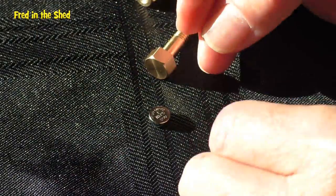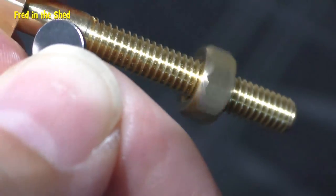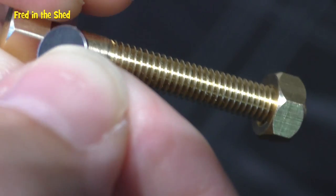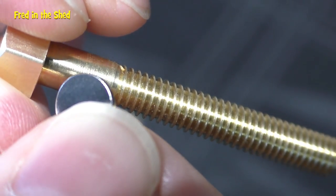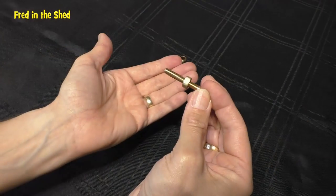Now, do you remember at the beginning I said this was an easy trick with one condition? Well, here is that condition: the bolt makes a small vibrating noise — have a listen. And that's the only downside to this trick; it's not a trick you can perform in a very quiet room.